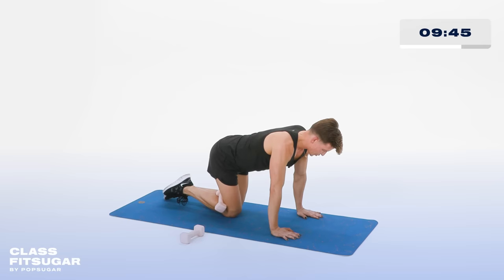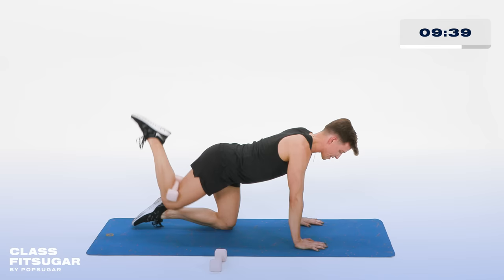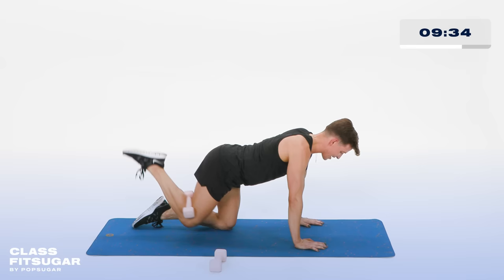Now tiny pulses — up and up. Working the bottom of that booty. Don't let the booty be a waterfall. In 10, 9, 8, 7, 6, 5, 4, 3, 2, and 1.